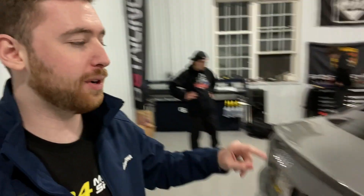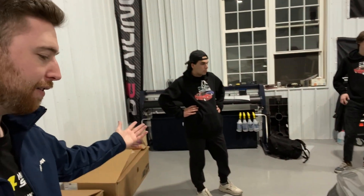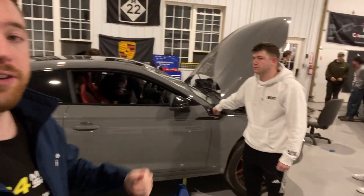Super excited. If you guys are new to the channel and want to see more S5 content, my B8.5 is outside, but this B9 is beautiful. So much happening on the channel, especially springtime into summer. Subscribe if you haven't already, like the video for that sweet algorithm, and let's tune this thing.